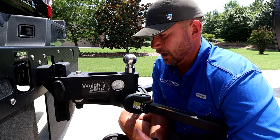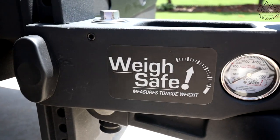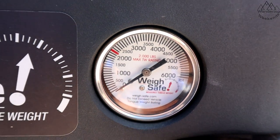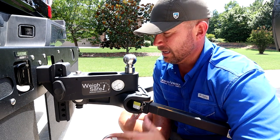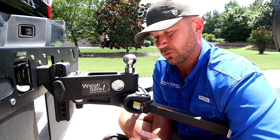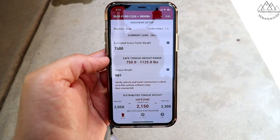Before we get started, I want to give a huge thank you to WaySafe for sending us this TrueTow. We're involved in a summer-long hitch battle — we're taking different hitches, hooking them up to the same truck and trailer, and seeing which ones perform the best. Hopefully you think about subscribing if you want to see more on that. Let's get started — we'll show you the features first, then get into pros and cons.